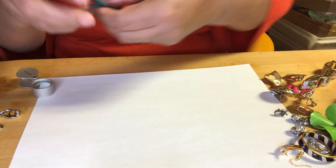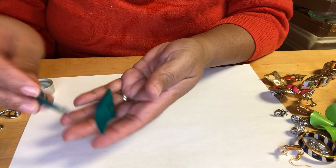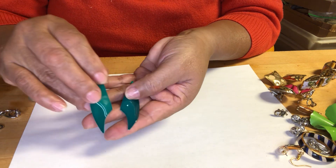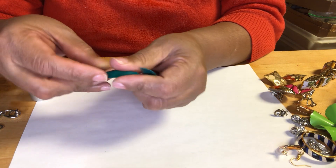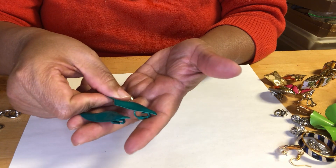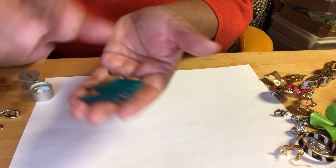Enamel metal — beautiful color. I love that color; green is one of my favorite colors. It's like emerald green maybe. Beautiful green.